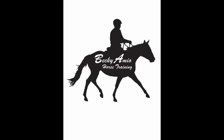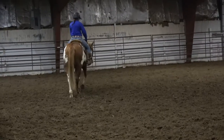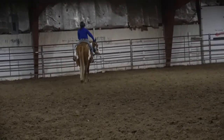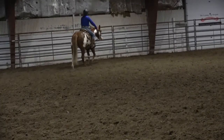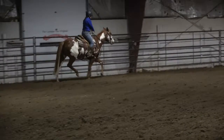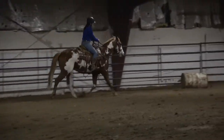Welcome back to Becky and Your Horse Training, part two of picking up a correct lead. Now I'm sure some of you were thinking last week that's all fine and good if you have an arena, good ground, a rail, or a round pen. I'm going to show you a technique today that I use when I'm out in the pasture.